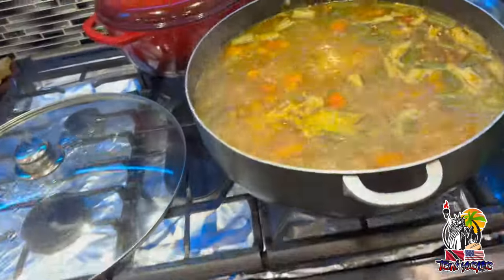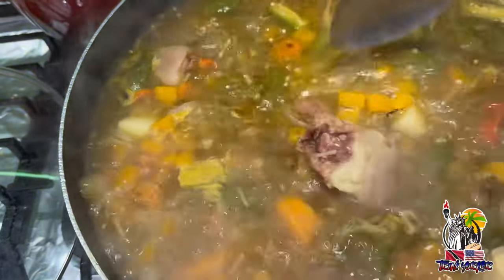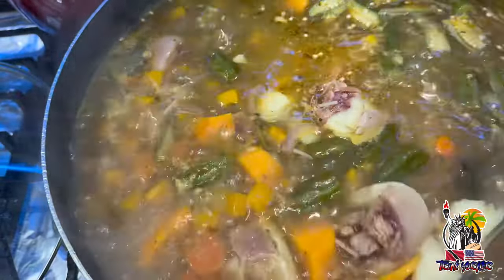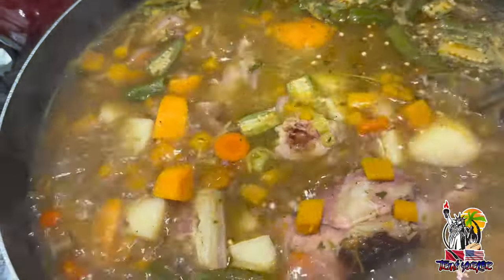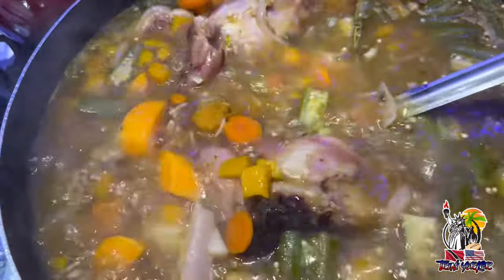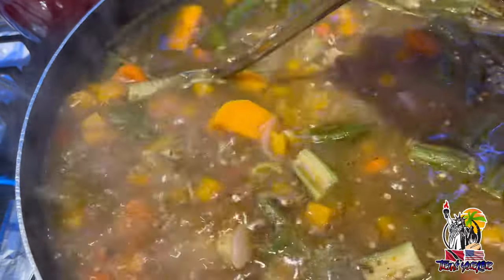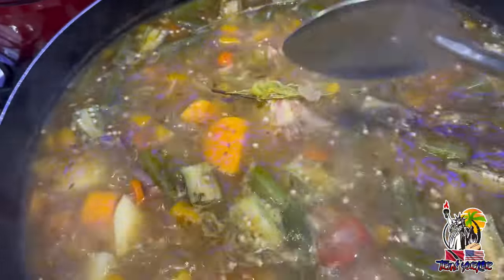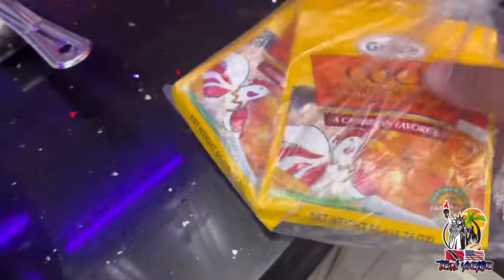So just an update — here's how the soup is looking. I added the okras, and the bone is in there. I added some pumpkin flavored and cup flavored soup packets — Grace cup flavored soup and pumpkin flavored soup. The real deal is this thing is going to boost out some lovely flavors into this pot.